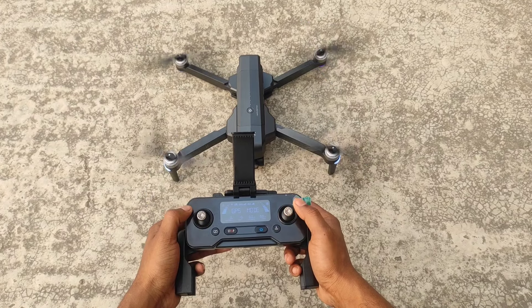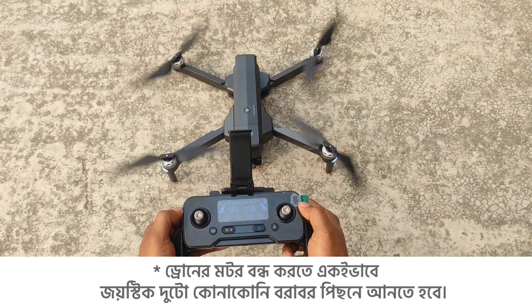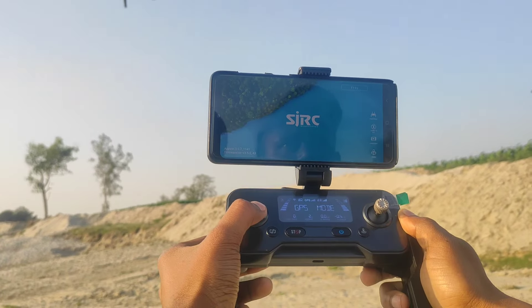The joystick can be taken from the back, and the drone will start from the back. The drone will fly. The joystick will be used from the back to control the drone.